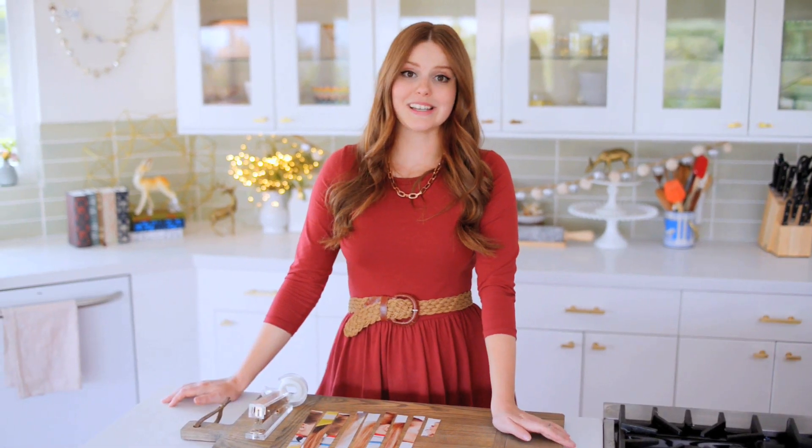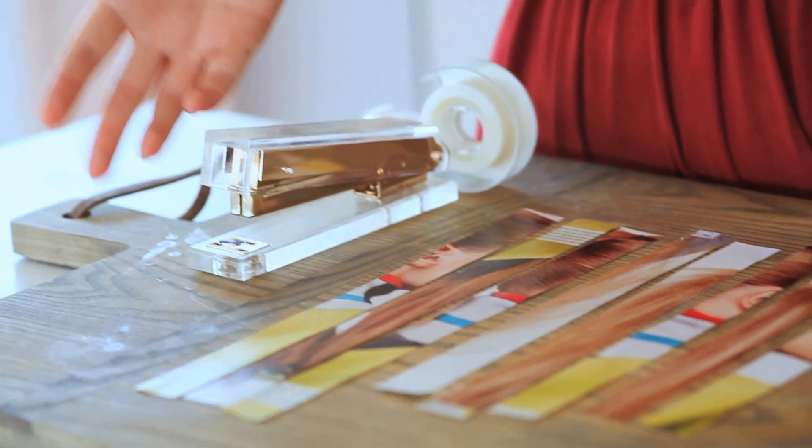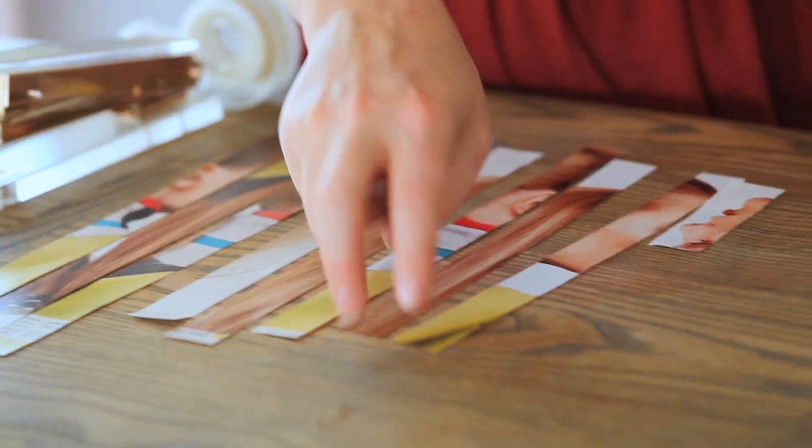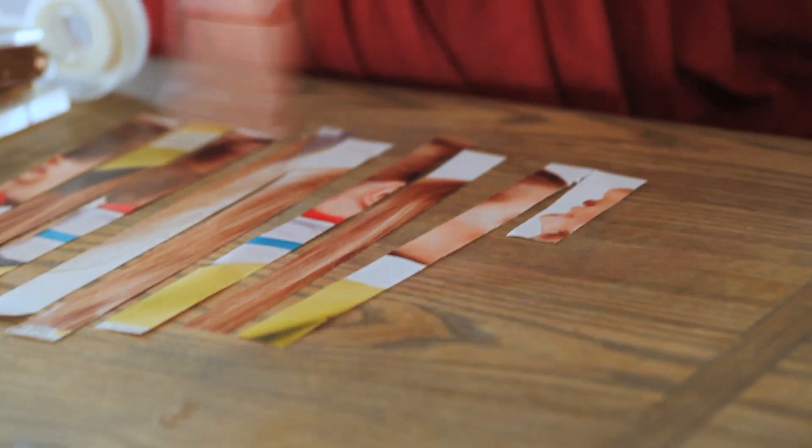It's actually really easy and it looks super cute when it's done. All you need is one page from a magazine and you just cut it into strips that are three quarters of an inch thick. So I have three that are ten and a half inches long, three that are nine and a half inches long, two that are eight and a half inches long, and then one little guy that's three and a half inches long.